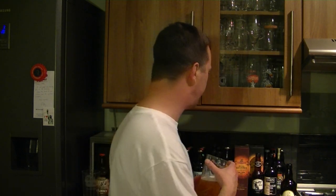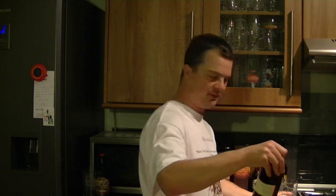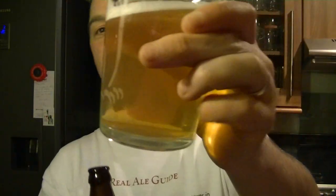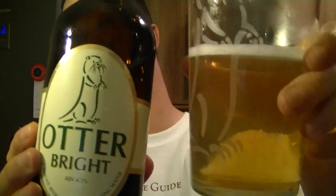Totally refreshing me. Otter Bright — and I said if you were to pick a name for a beer, that certainly is the perfect name. Absolutely perfect. Look how light and refreshing and bright that looks — it's a beautiful, nice clear beer.